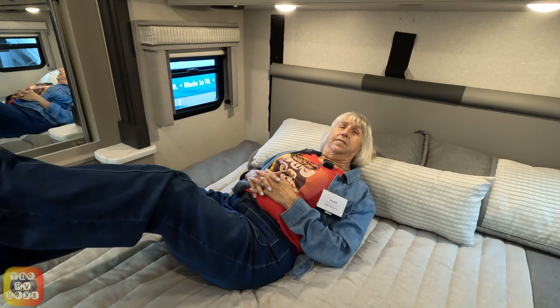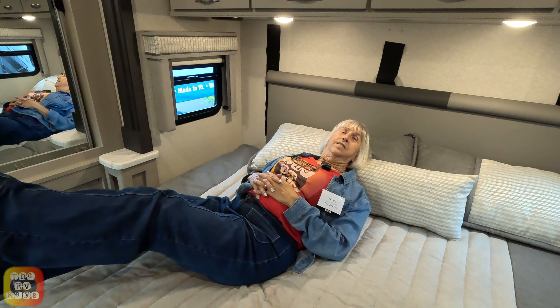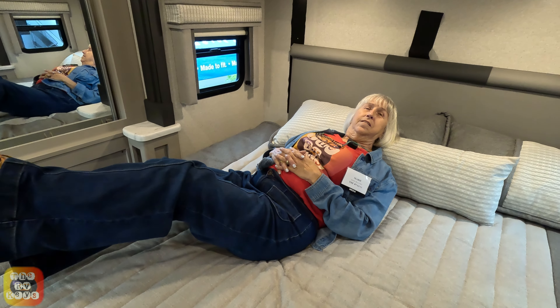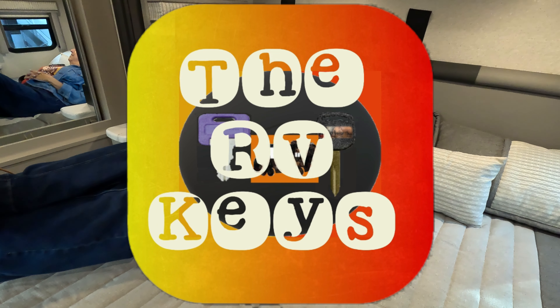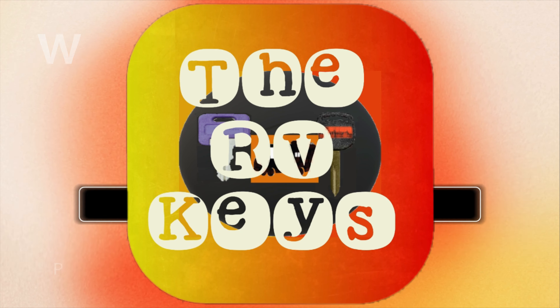That's our walkthrough of this coach. We thank you so much for watching — please drop us a like and a comment so we can improve our channel and gain more subscribers. Remember to open the doors to adventure and start all your journeys with the RVTs. Have a great day, folks!